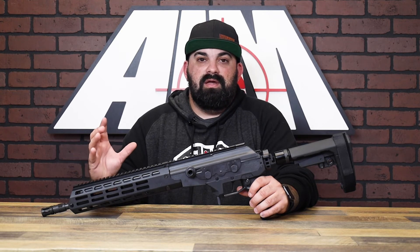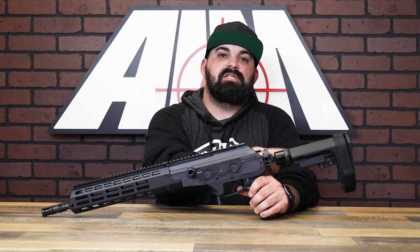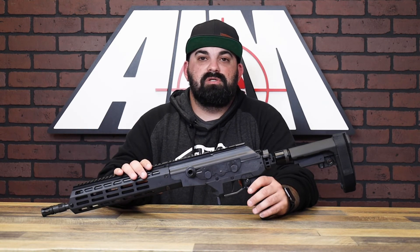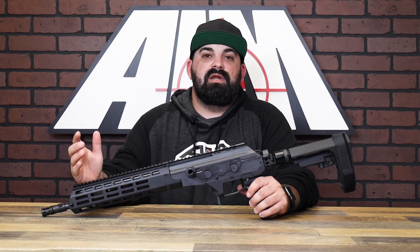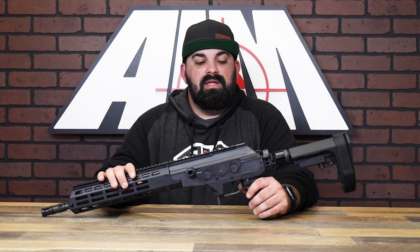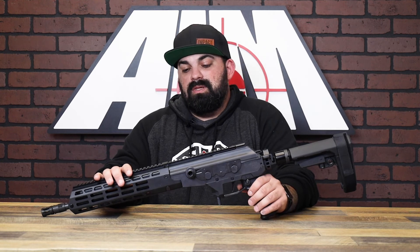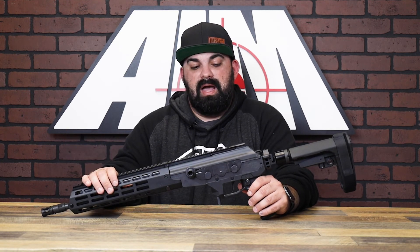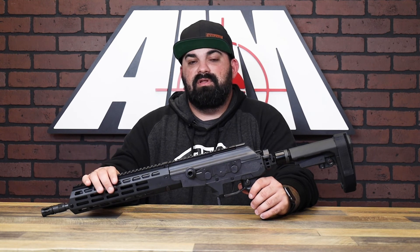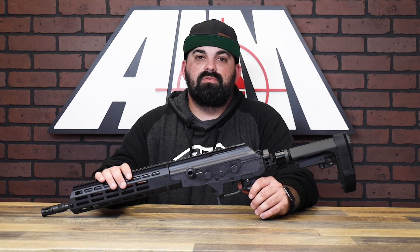They come with a side folder and the SBA-3 pistol brace, which in my opinion is the best pistol brace you can get. This thing is ready to go — just slap an optic on and you're ready to hit the range. I really, really like these and I'm not typically a Galil guy, but I like the weight on this one, the way it feels, and it looks super rad. Definitely check them out — thanks for watching guys, we'll see you next time.